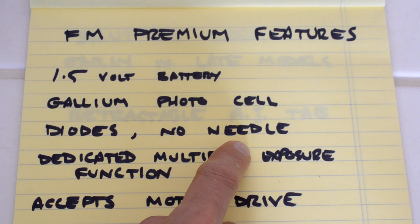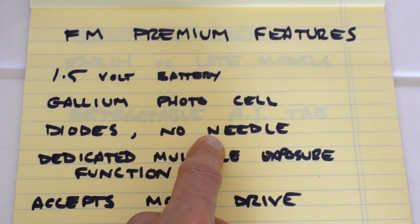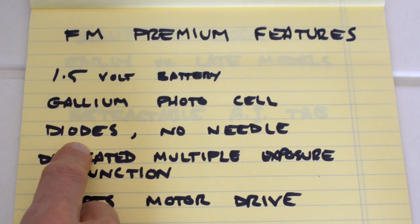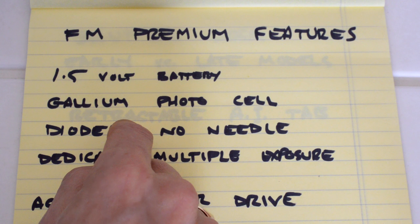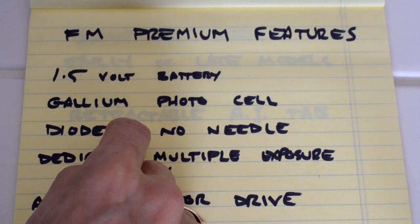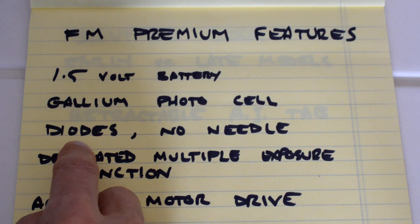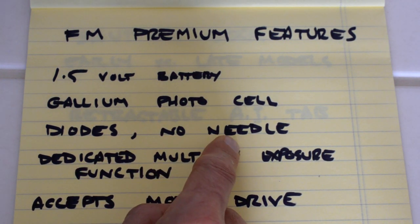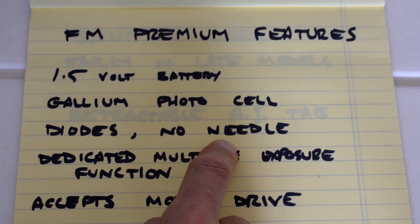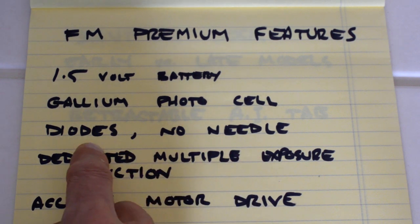The viewfinder uses diodes, not a needle. Most built-like-a-tank cameras used a needle that moved up and down relative to an index mark, with the goal of matching them for proper exposure. The FM uses three diodes — the goal is to get the middle diode to light up; the other two indicate overexposure or underexposure with plus and minus marks. It's very simple and intuitive. It was long thought that diodes were better because they had no moving parts and needles were fragile, although the needles seem to have held up fairly well — there are plenty of these cameras 40-50 years old with perfectly functioning needles.